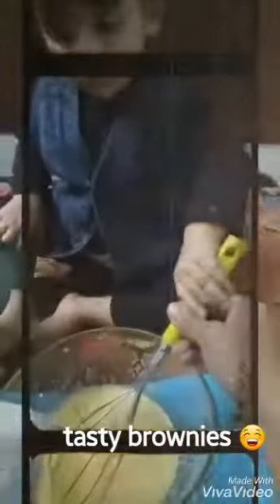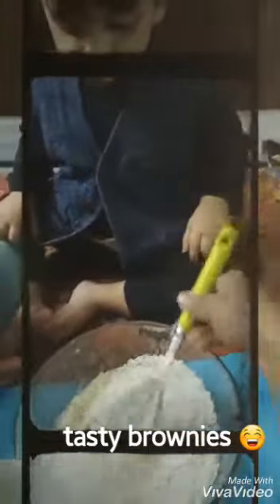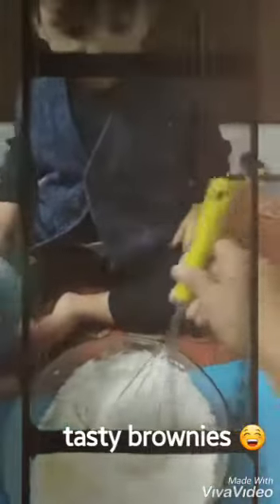I am going to make brownies. I am going to make one egg and add one cup of sugar and mix it well. Then add 1 cup of flour and mix it.